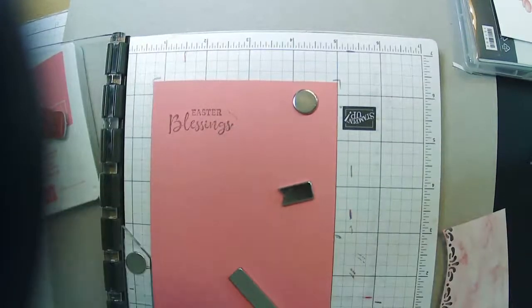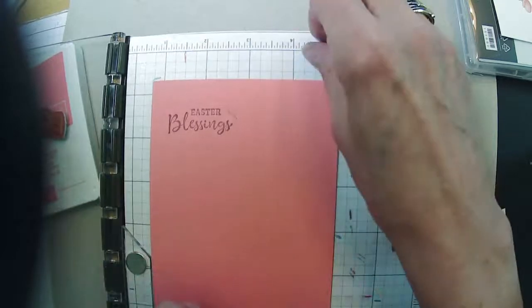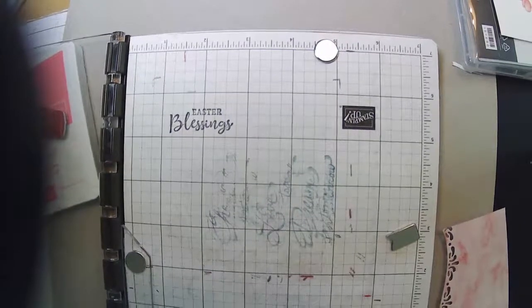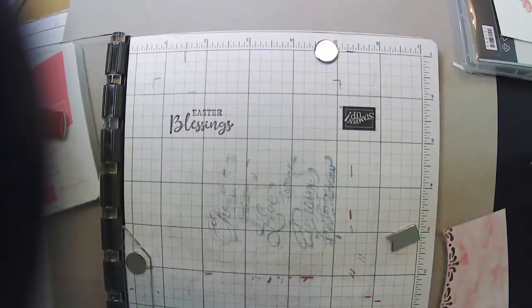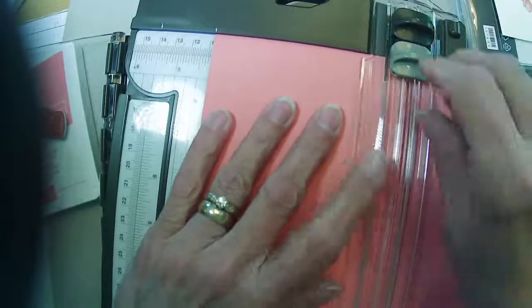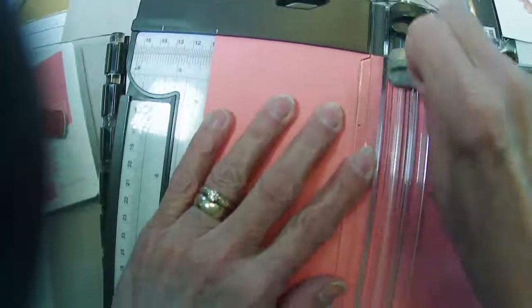I pushed too hard — rookie mistake, shame on me. I'm going to cry now. Everything was going pretty good and I know better than that. Let me grab the other half of this. I'll use that one and I'll have to die cut my greeting out to put on top to hide my boo-boo. That's what happens when you push your stamp too hard.